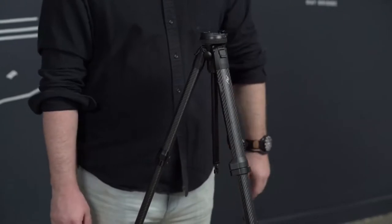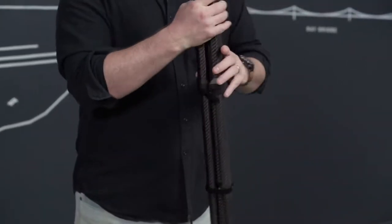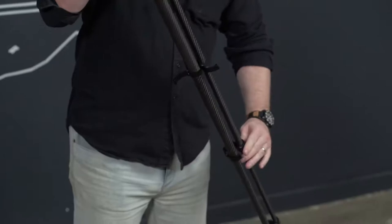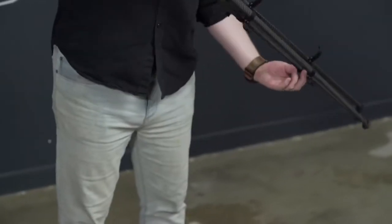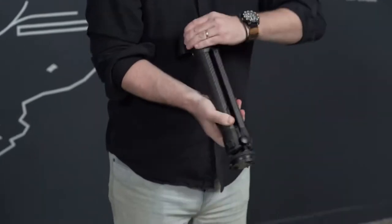To pack up, you just do it all backwards — put the legs together, undo the cams, and then tighten the cams back up.